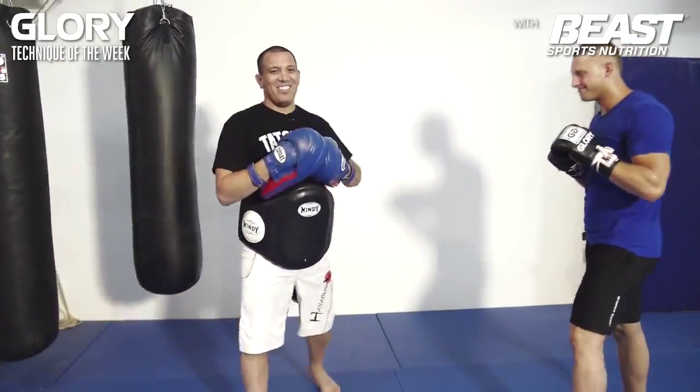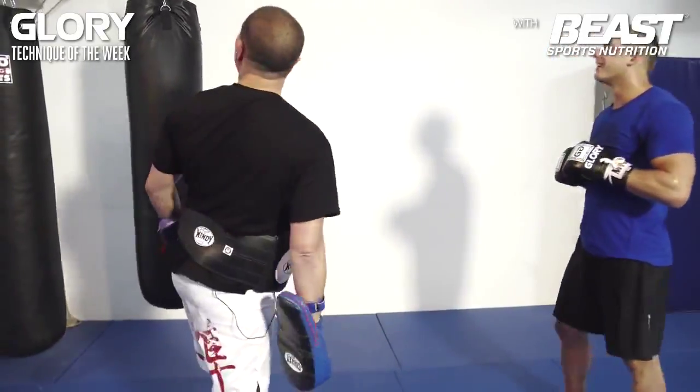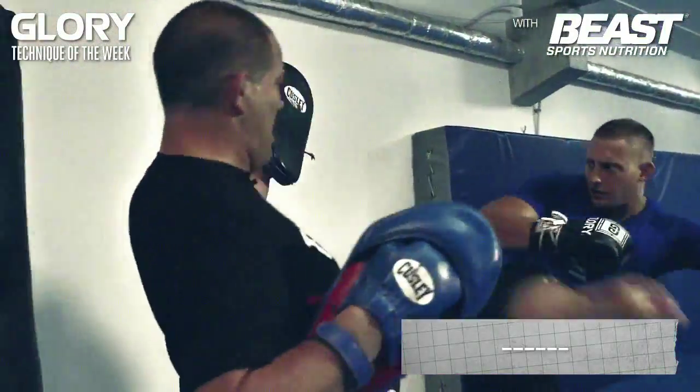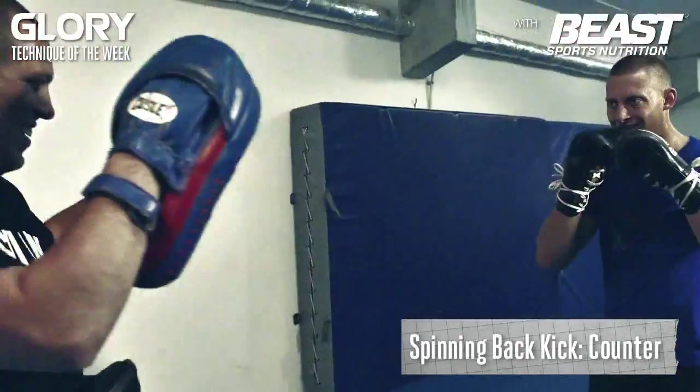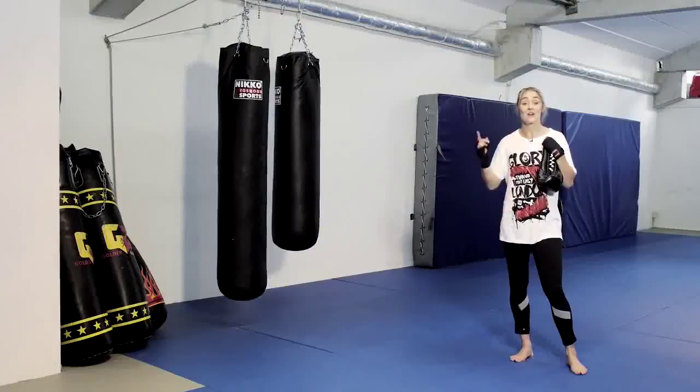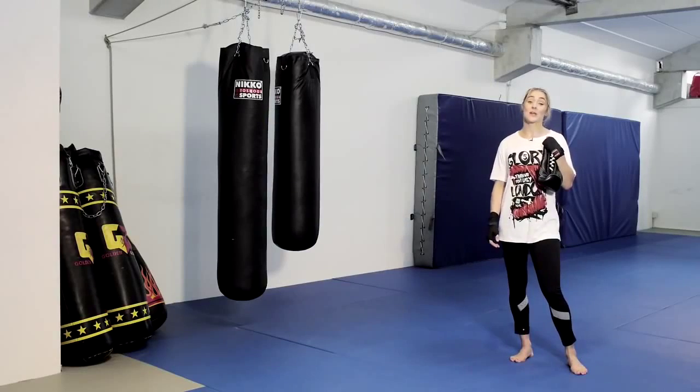Okay, so guys, train hard. Come back next week for a new technique.